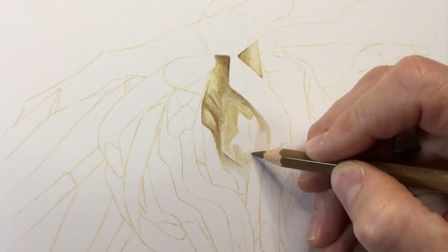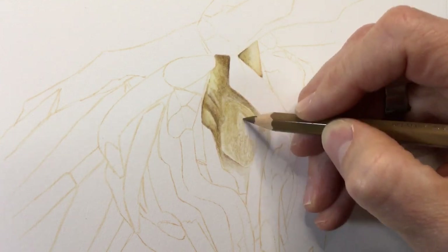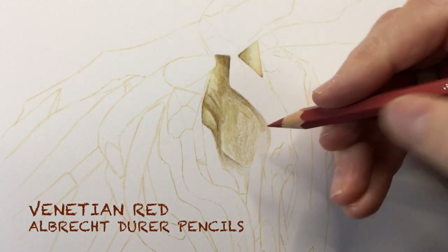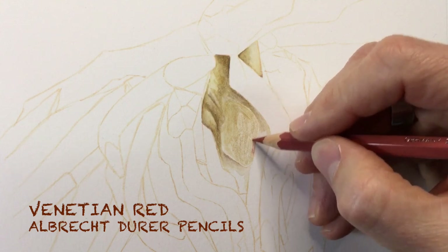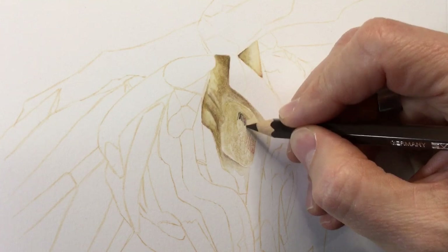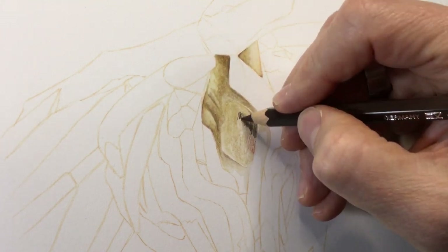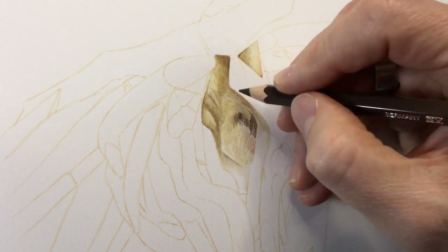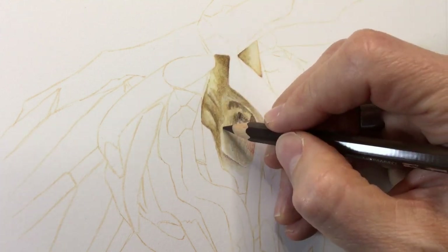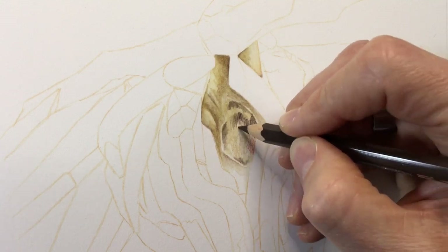Here you can see me adding more raw umber inside the eye, which has quite a bit of shadow — it basically looks like a knot of wood, a chunk that's come out. I'm also adding venetian red and walnut brown. This knot is deeply shadowed and looks like the eye of the wooden horse, so I need a lot of shadow here to give it depth.